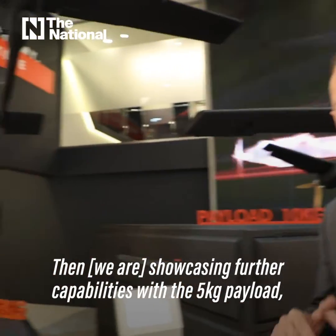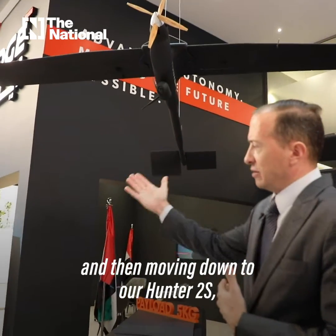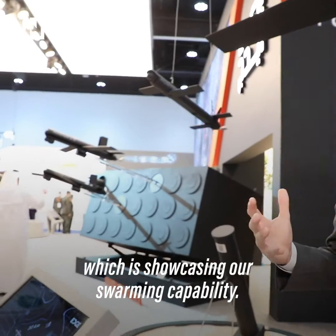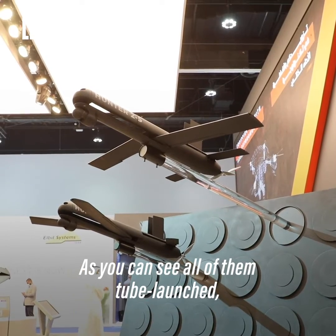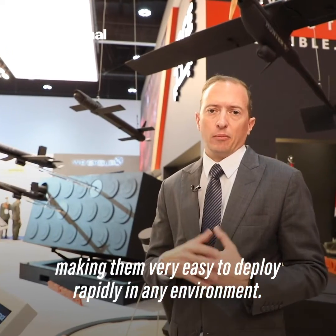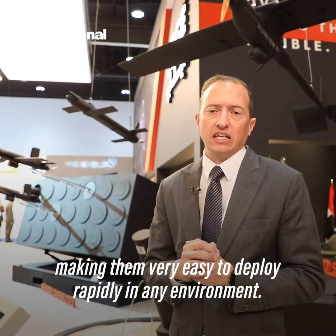Showcasing further capabilities with the five kilogram payload, and then moving down into our Hunter 2S, which is showcasing our swarming capability. As you can see, all of them tube launched, making them very easy to deploy rapidly in any environment.